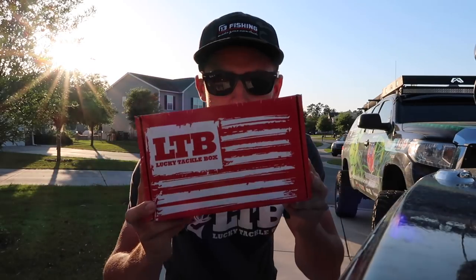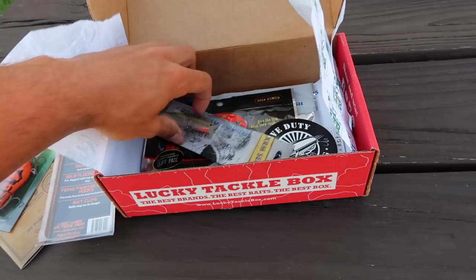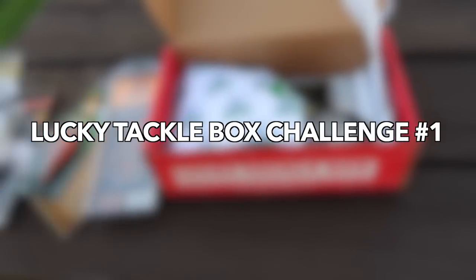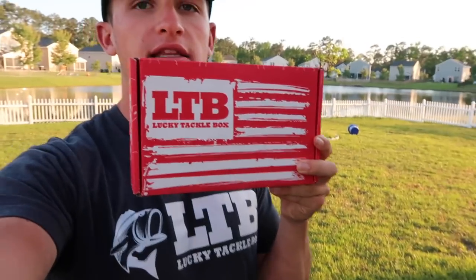Got a lucky tackle box in the mail - let's see what's in it! What's going on guys, welcome to another video. I hope you guys are doing great. Leave a comment below on what you guys want to see in future videos. I got this lucky tackle box in the mail today, let's go ahead and open this up and see what's in it.